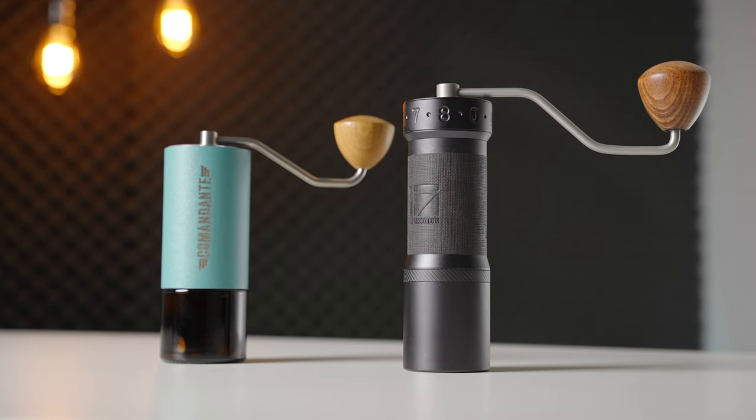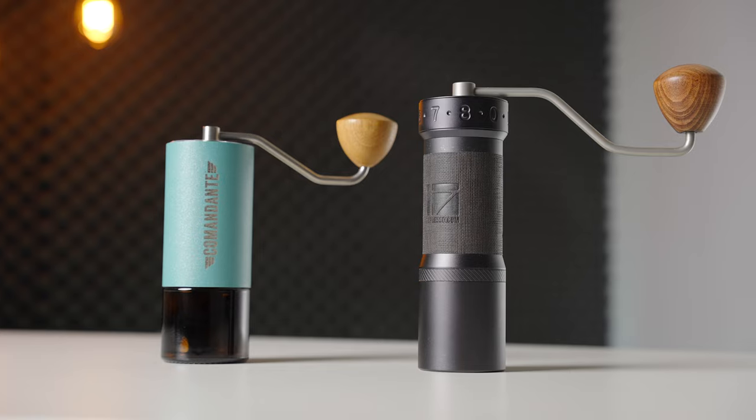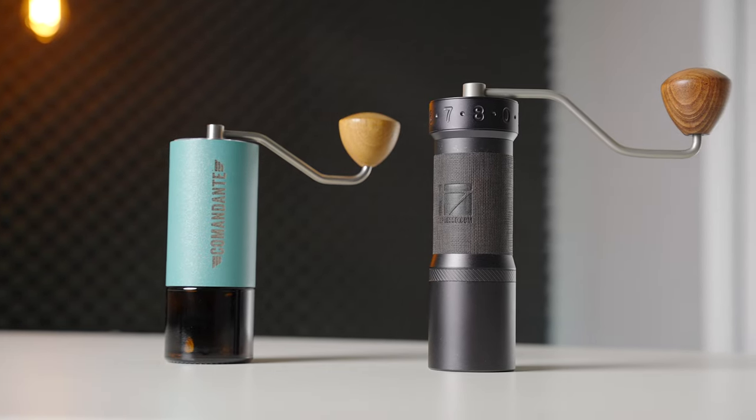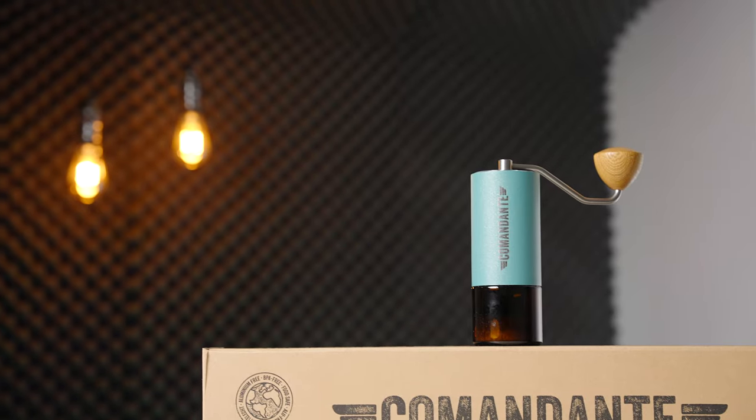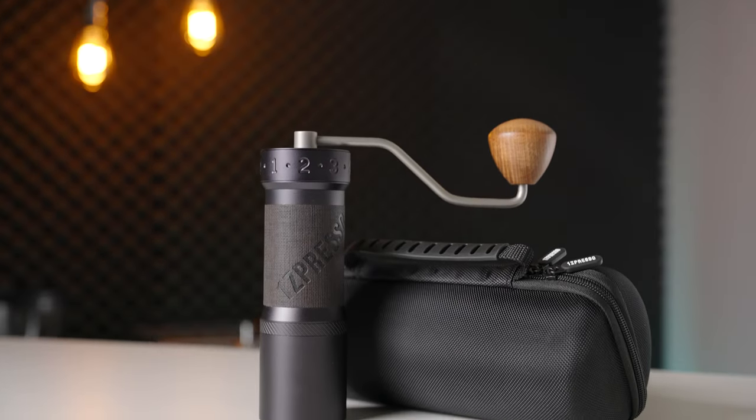Today we'll be comparing two of the biggest names in this space, the EasyPress OK Max and the Commandante. These two companies have a bit of a tense relationship in their quest to be the top hand grinders on the market.